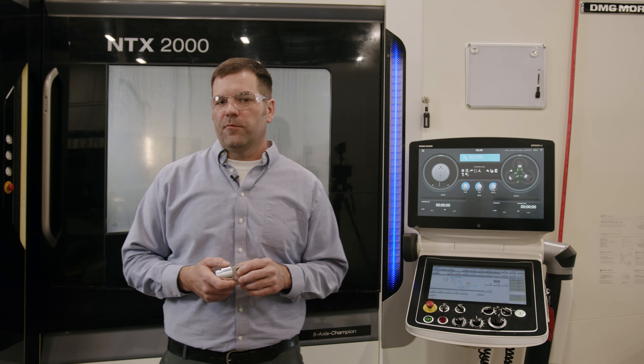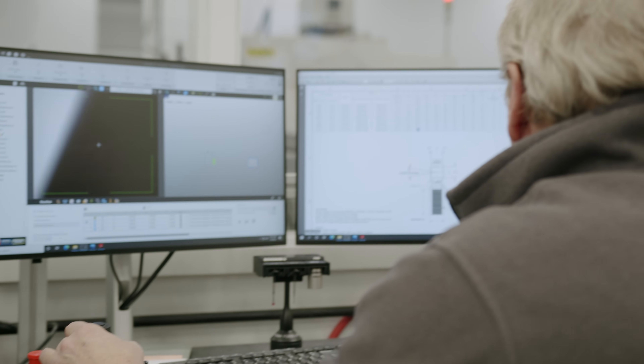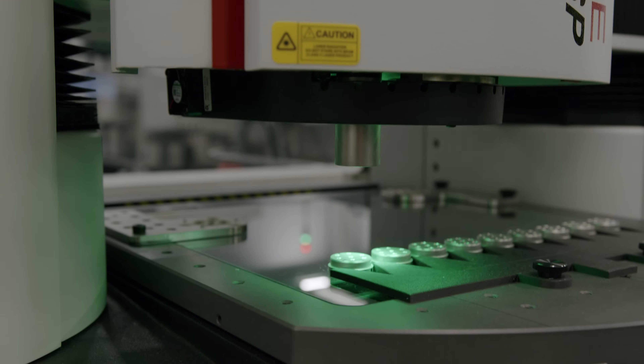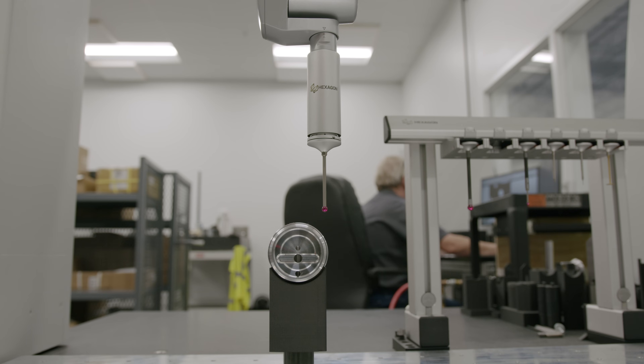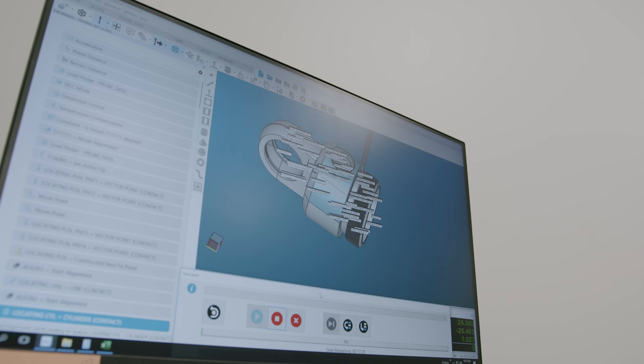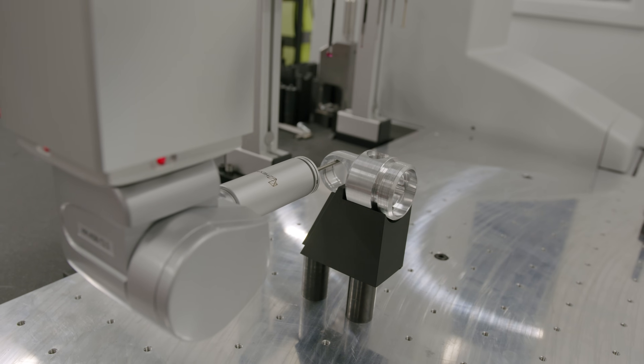In order to validate our machining processes, we have a fully staffed quality department with many pieces of state-of-the-art equipment including various CMMs, optical measurement devices, and highly trained inspection staff. An important step after the machining process is plating.